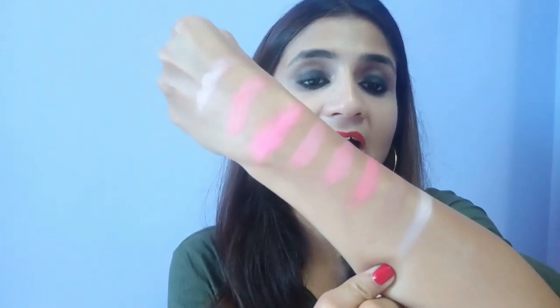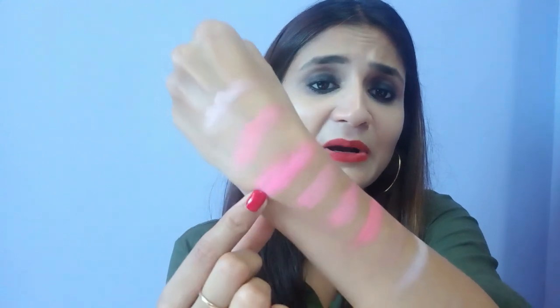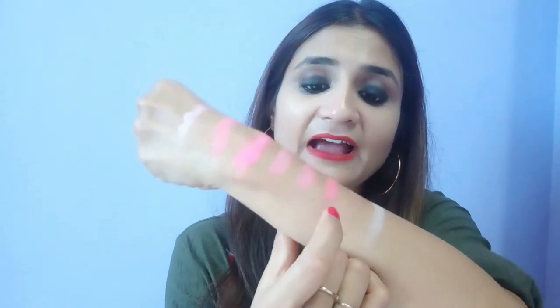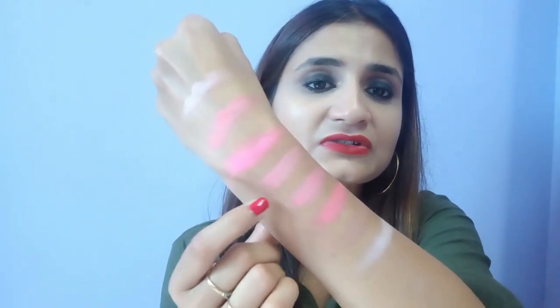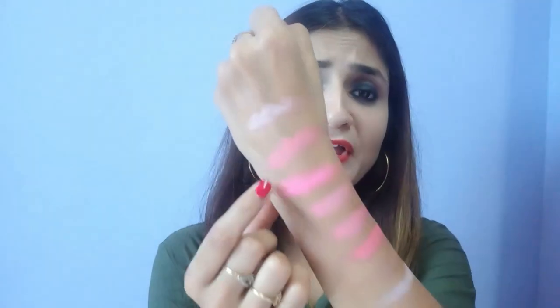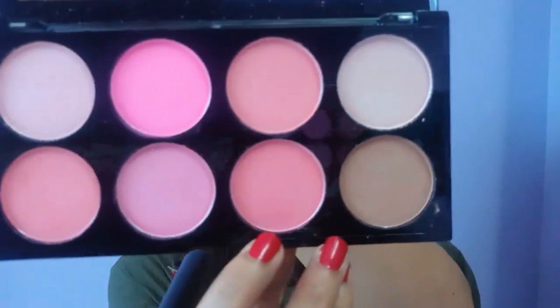The highlighter is beautiful and the contour shade is light for me, but I could use it to fill my eyebrows or for a clean contour look. The peachy pink shade is perfect for both parties and everyday use. If you're a college-going or office-going girl, you can definitely use these colors on a daily basis.